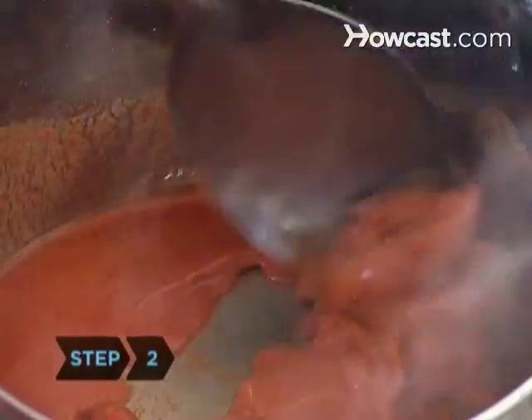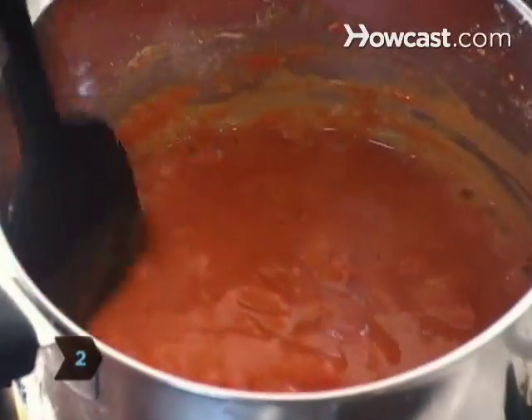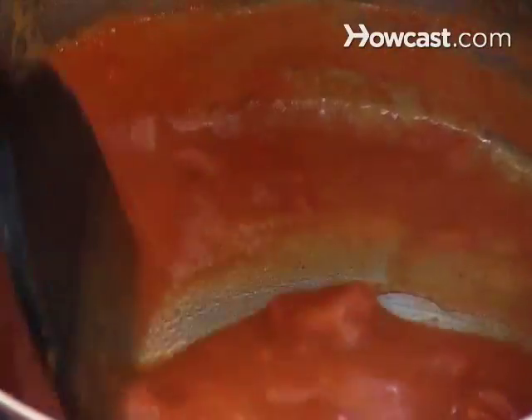Step 2. When cooking sauces in copper, don't stir as often as you would when using other types of cookware. Copper heats more evenly than any other metal, so you won't have to worry about whether some parts of the pan are cooler than others.